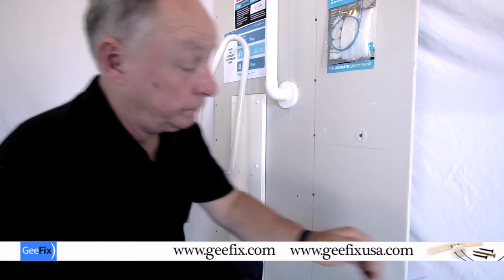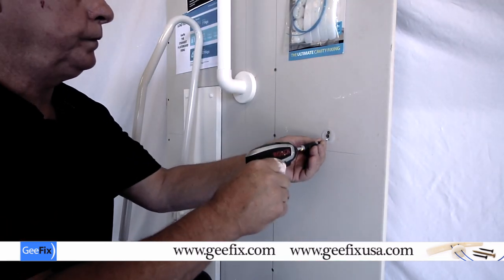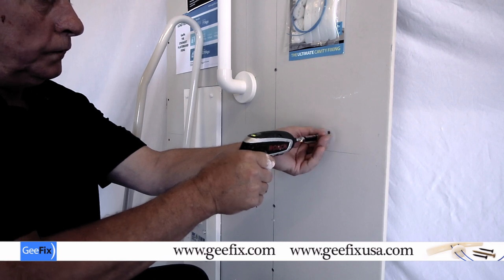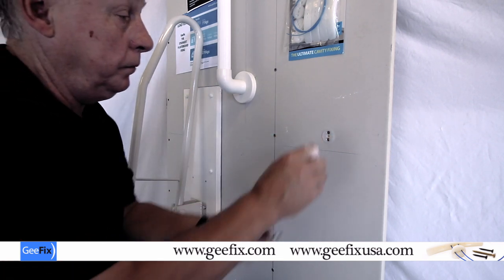Pull that out. Two side screws — so that's the way the fixing is running. Get your little fixing bracket in there.